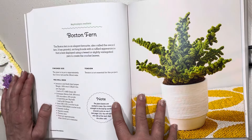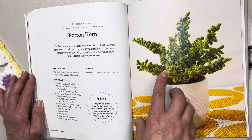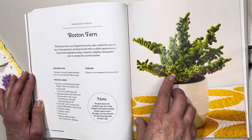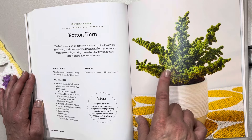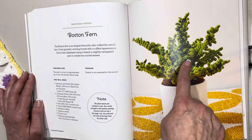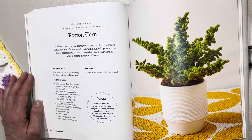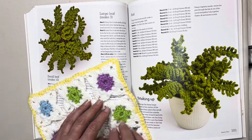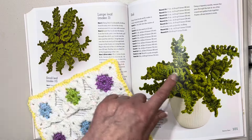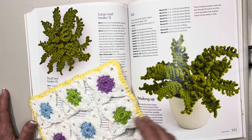This one's called a Boston fern, also called the sword fern. The plant in its pot is approximately six inches or 15 centimeters tall and eight inches or 20 centimeters wide. Here we have another aerial view and a side close-up view. This looks almost like a curly-Q lettuce to me.